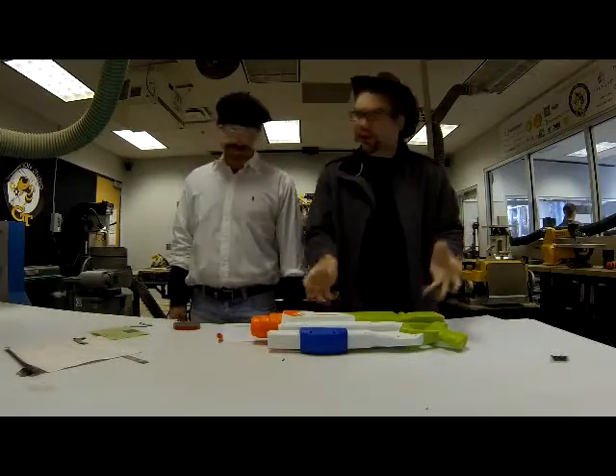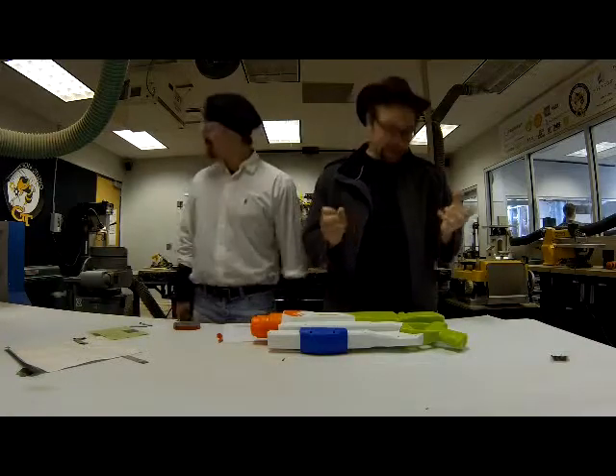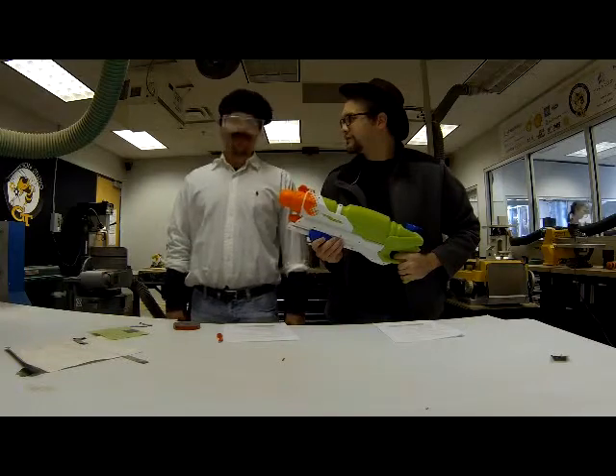Now Jamie, for our myth this week, remember just playing with water guns as a kid? No Adam, I never had a childhood, remember? Well, this week we're gonna try and make this right here lethal. Well Adam, you had me at lethal.